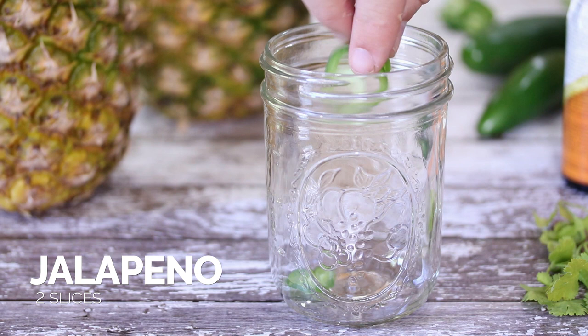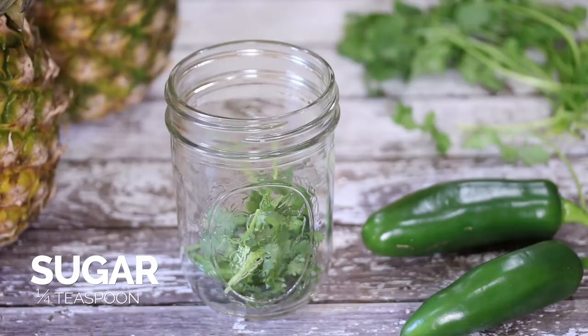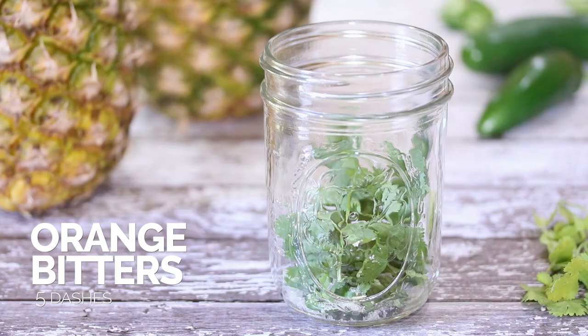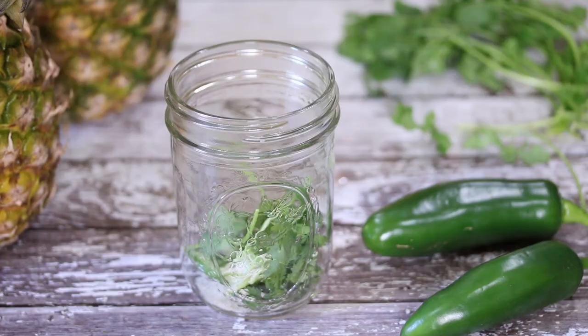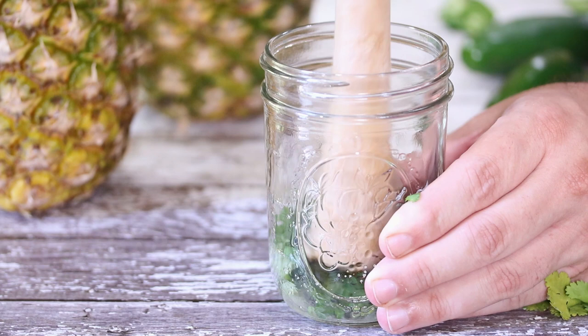We're going to add in some sliced jalapeño. You want to use fresh jalapeño here, because if you use the pickled kind, it's going to add some vinegar and savoriness to this cocktail that you definitely don't want. Add some sprigs of fresh cilantro, a little bit of sugar, and then some orange bitters. Add a splash of pineapple juice, and we're going to muddle those ingredients together. By muddling, we're just extracting the oils from the cilantro and the flavors from the jalapeño and getting them into the cocktail.